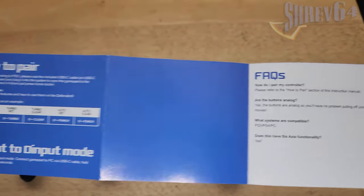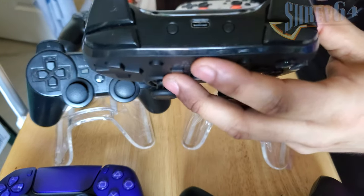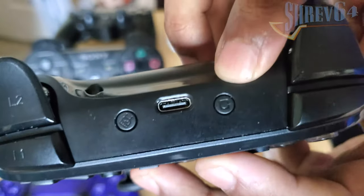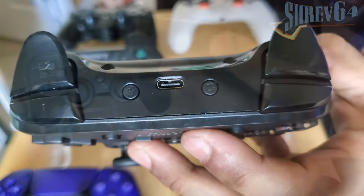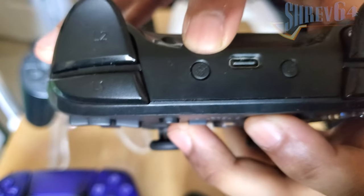Unfortunately, since Retro Fighters' website serves more to market the controller than to provide any documentation or support for it, I found myself heavily relying on this instruction manual, which I discovered is quite paltry in its documentation. Looking at the controller itself, up top we have a USB Type-C port used for charging and pairing. Flanking its side is a button supposedly used for firmware updates — it's called the screenshot button, but it doesn't really take screenshots. On the other side is the punch button, which I'll touch on shortly.